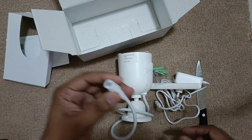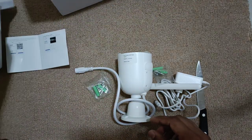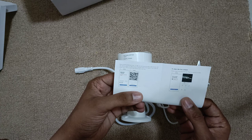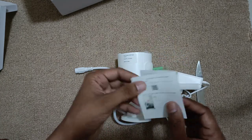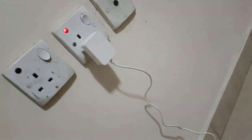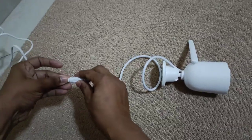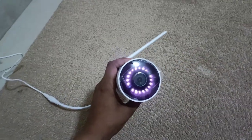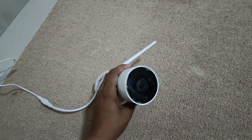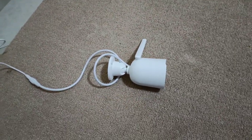Let me turn on the camera and see how it is working. Before that, I will download the app and see how it works — the camera already has a given QR code so we can download the app from there. Now I have plugged in the power. Once you turn on the camera you will see the IR lights on the camera, so it is loaded.